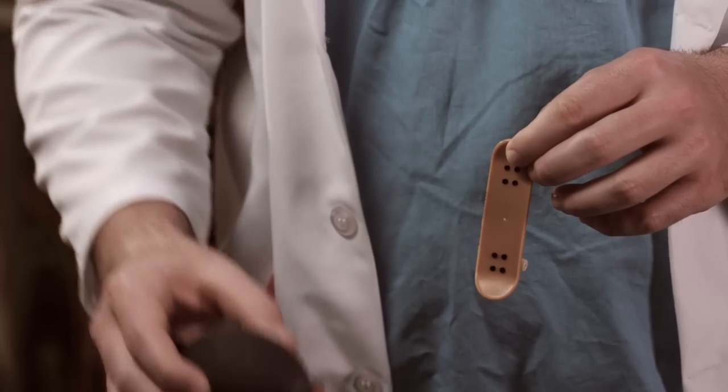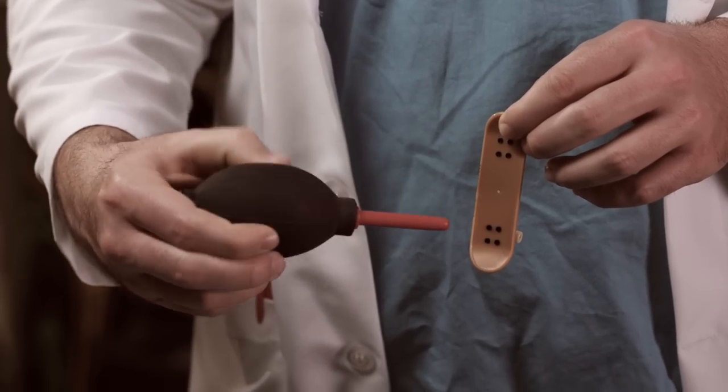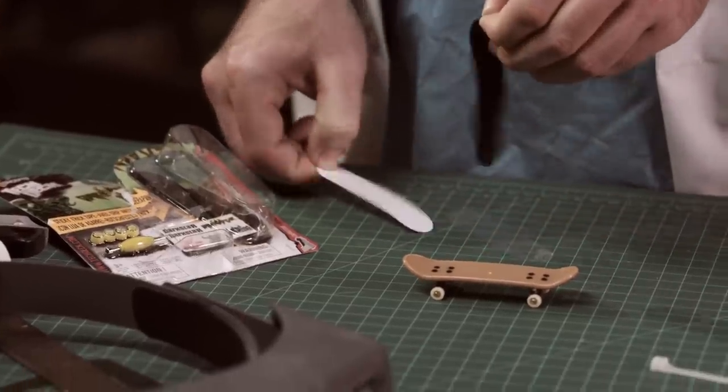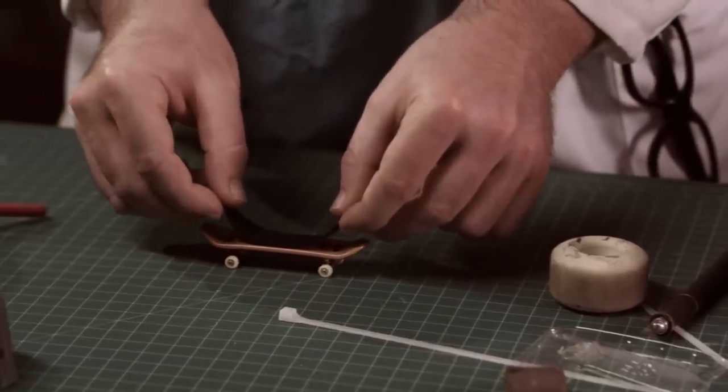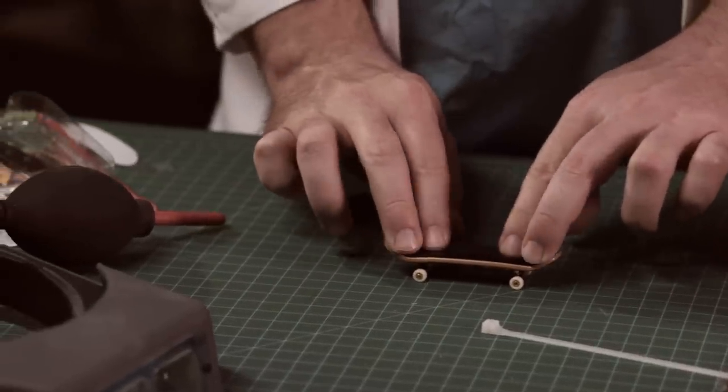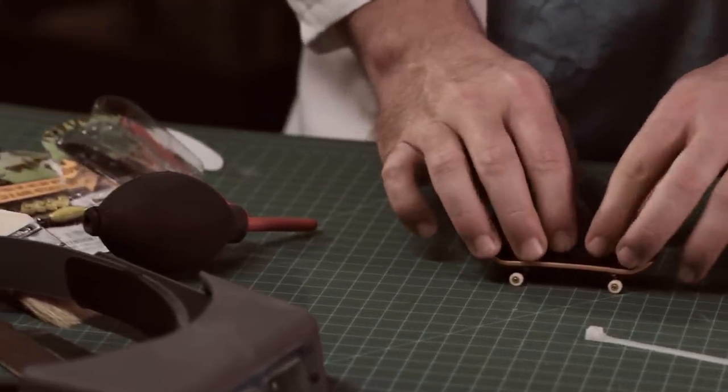Here's how it works. First, make sure your board is clean and there are no other grips already on there. To apply, you simply peel off the protective films and press the tape on the top of your TechDeck. Push down firmly across the entire surface of the deck, making sure there are no air bubbles and that the tape covers the entire surface.